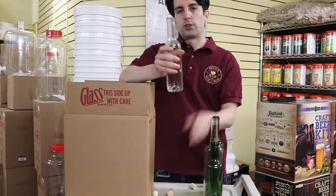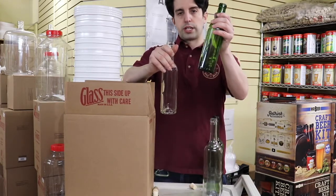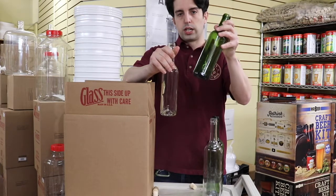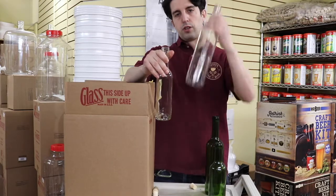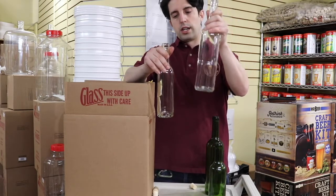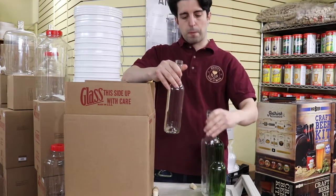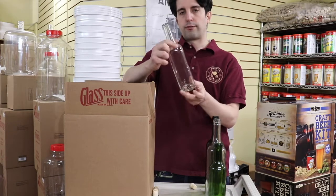This is also offered in a 375ml green, so they're both 375ml just a different color. We also offer a 750ml clear flint in 750ml as well, so there are different options. They come in cases of 24.